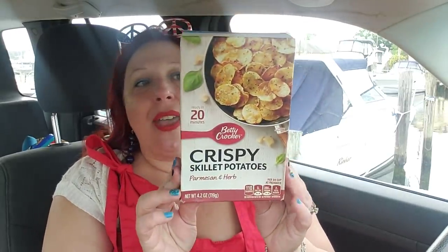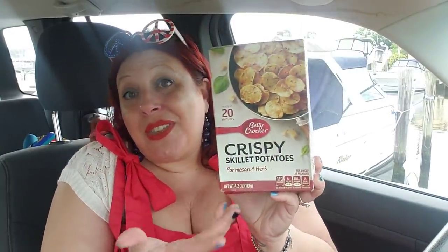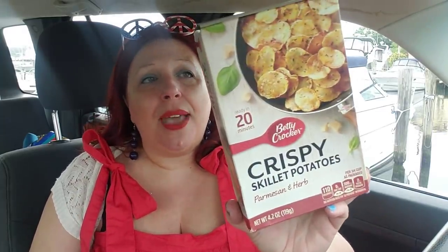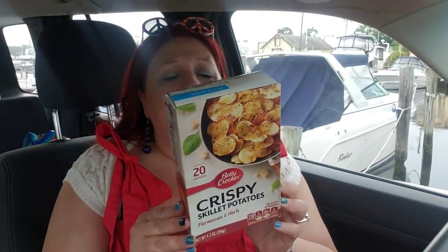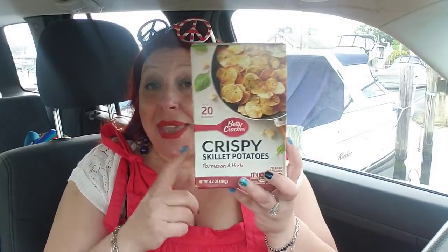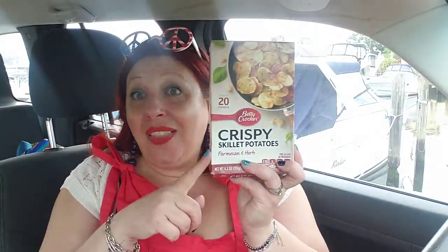Then I did pick up a couple of these to try them. Because you can cook it in the frying pan instead of in the oven in the summer, this might be a good thing to have. It says ready in 20 minutes — crispy skillet potatoes. I don't know if I'm going to like that because the word 'crispy' kind of scares me — sometimes these kind of potatoes don't rehydrate. I'm going to try them out and let you guys know if they're any good. If anybody's tried them, let me know so we can swap information.